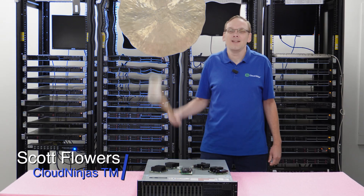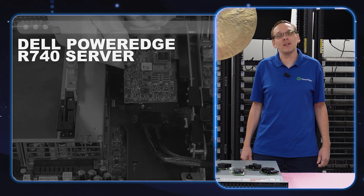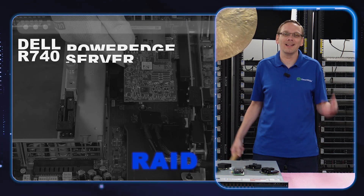Hi, I'm Scott Flowers with Cloud Ninjas. Today we're here to continue our series on the Dell PowerEdge R740 server. In this video we're going to specifically focus on RAID. Let's get going.